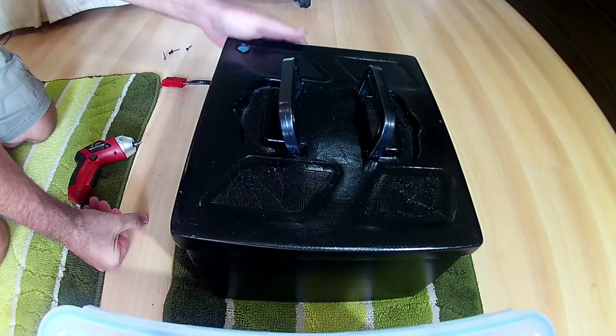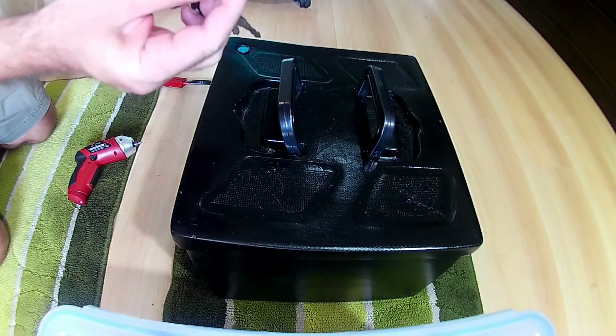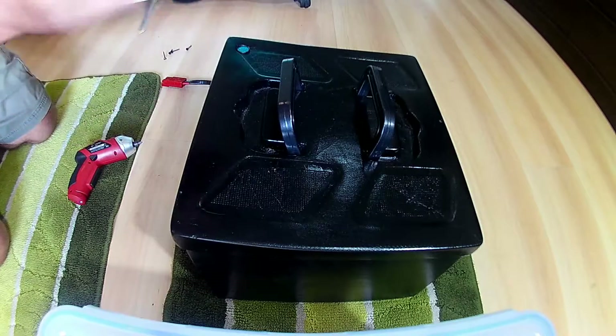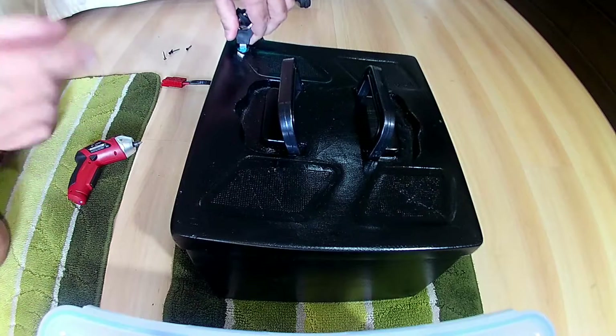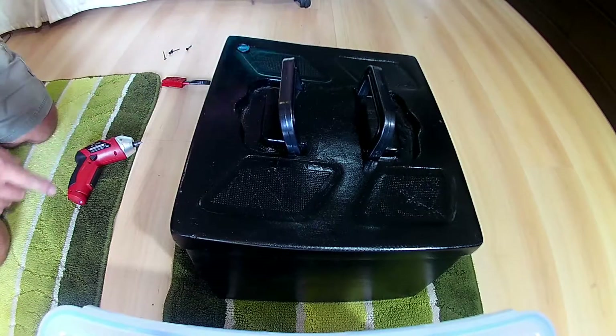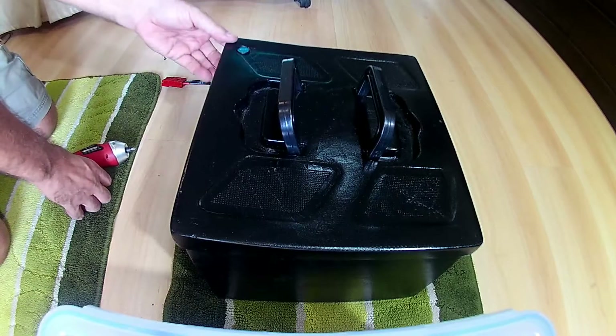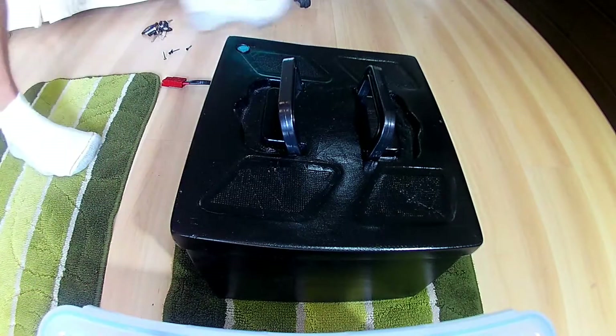I forgot to show you one thing. With the bike came this ignition key and then this mysterious key. I figured out that it's a lock for the battery pack. This little cylinder comes in and out. I don't know why someone would be worried about strolling away with such a heavy battery pack.